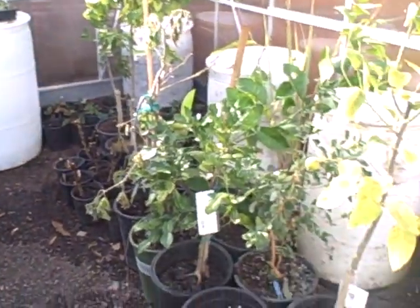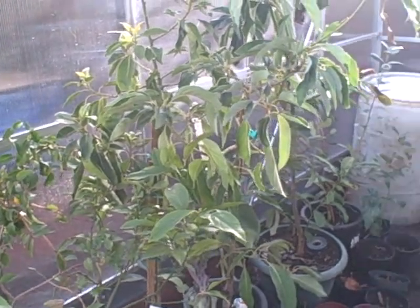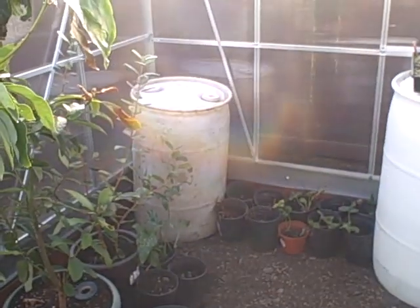So let's see inside the greenhouse. We have a lot of my trees, mainly a lot of my citrus trees. It's nice and warm in here today.